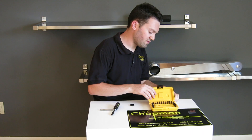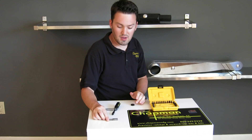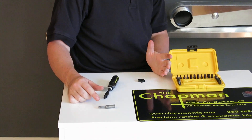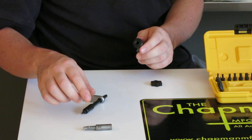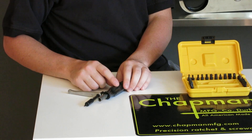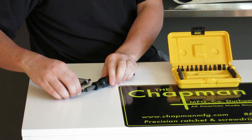Also, for 2014, due to customer requests, we're coming out with a shorter extension. Now, this extension is a prototype, so it's not heat treated or black oxided like the rest of our tools, but it will be when it's available for sale. The shorter extension is nice because it provides a step in between the stubby screwdriver and the longer extension, and it has a little bit more control because it's shorter.